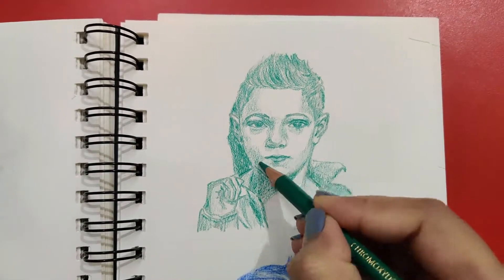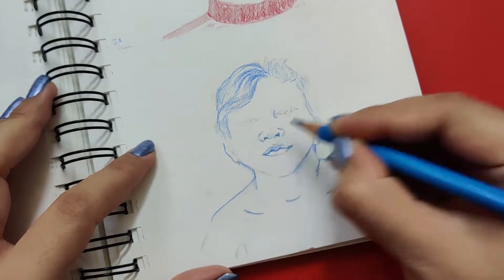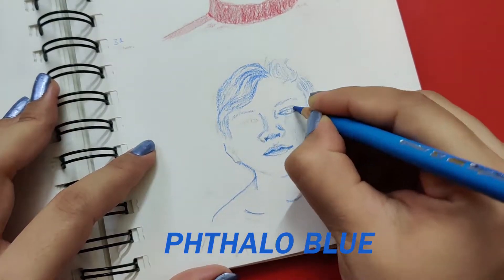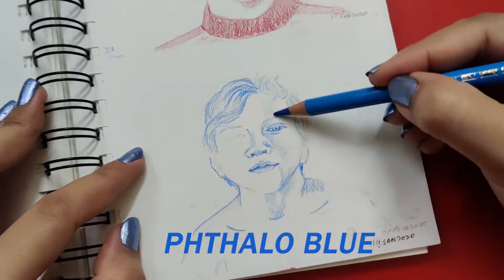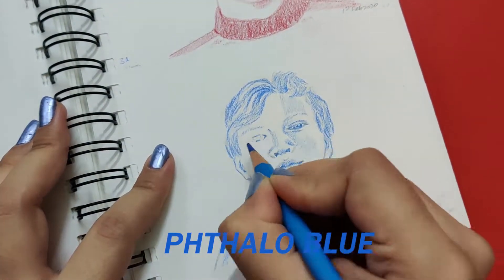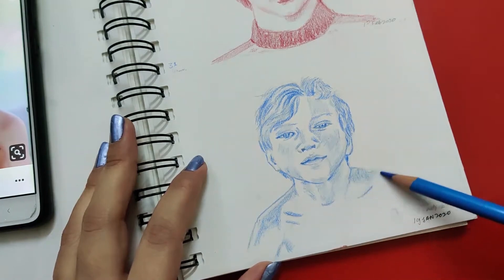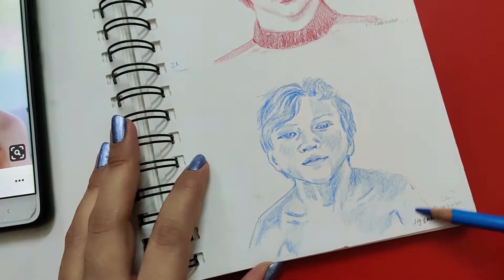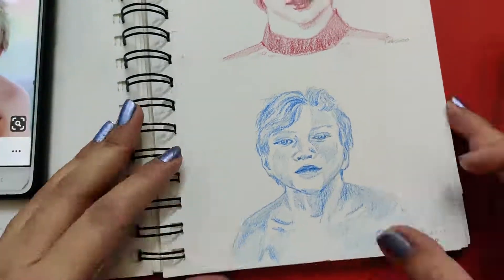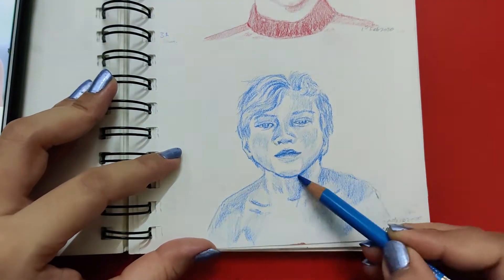Step one is using just one pencil for coloring one sketch. The reason is simple and obvious — it saves a lot of time and helps in focusing on coloring right, instead of putting so much time into finding the right colors, getting the right values, blending, and whatnot. When you pick up just one colored pencil, you focus on understanding the dark and light values.